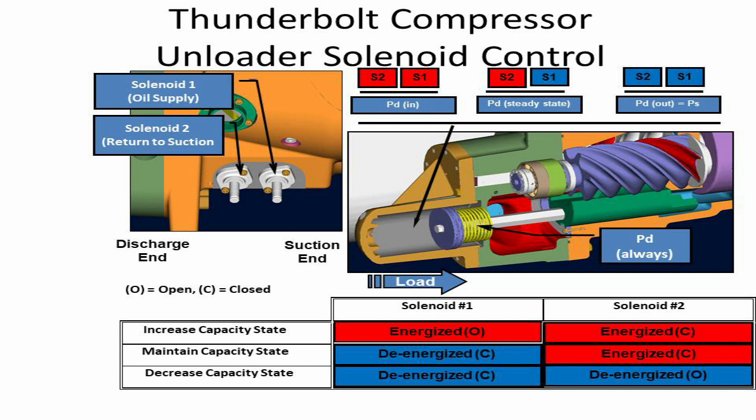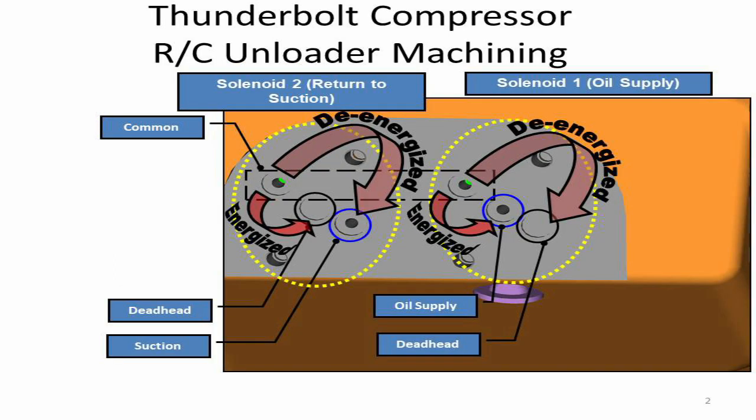Number 2: Solenoid valve #2, which is called the return to suction valve. It is a normally open valve, meaning if the valve is energized, oil cannot flow through. Number 3: Slide valve rod and piston. And number 4 is the slide valve spring.